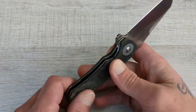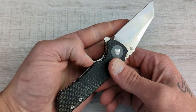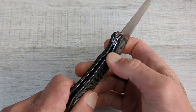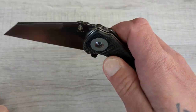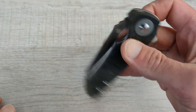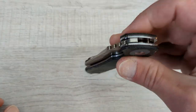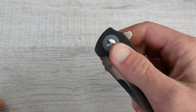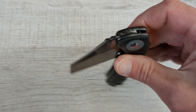The access to the liner is phenomenal and they give you some nice jimping on there. I prefer a chamfer, but when it's this accessible and the jimping is this good, this is perfectly fine with me. That detent and action is very good — this thing is tuned up nicely, nice and snappy, drops to your thumb, and then it just buttery smooth going home.